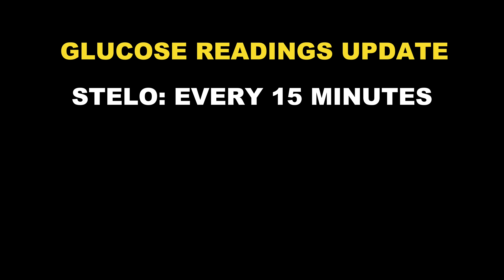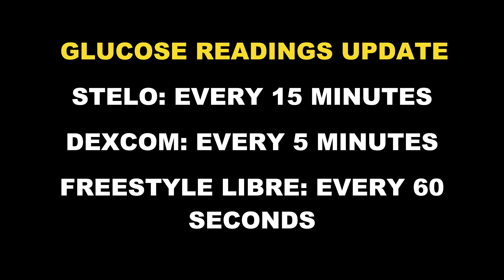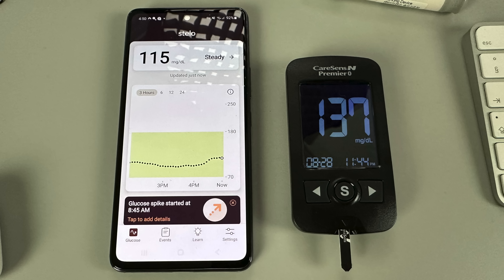What's interesting about Stello though is that glucose readings in the app update only every 15 minutes — not every five minutes like other Dexcom sensors, or every minute like Freestyle Libre sensors. So whenever your glucose is moving rapidly up or down, the sensor readings might be quite a bit behind your finger prick readings. But this is not a bug — it's a feature. It was actually kind of calming for me to see readings update only every 15 minutes. Anyone who feels overwhelmed by too much CGM information might benefit from this slower, less frequent approach.